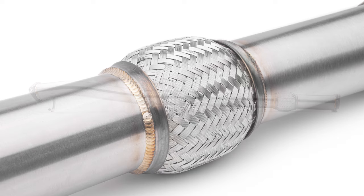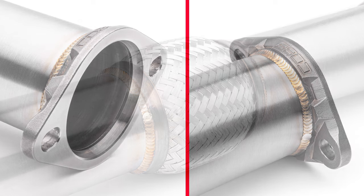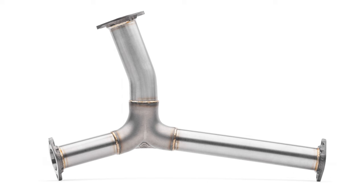You'll notice some tried-and-true design elements that have always made Cobb exhaust great, along with some fresh updates to show you that we're always trying to improve.